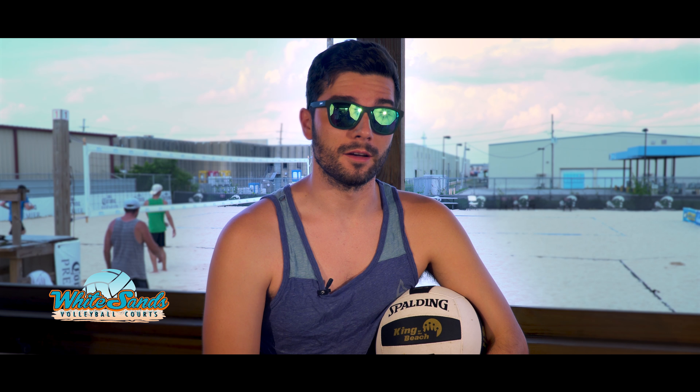Welcome to a new series we're doing here at White Sands called the White Sands PSAs. Chapter 1: Lifts.